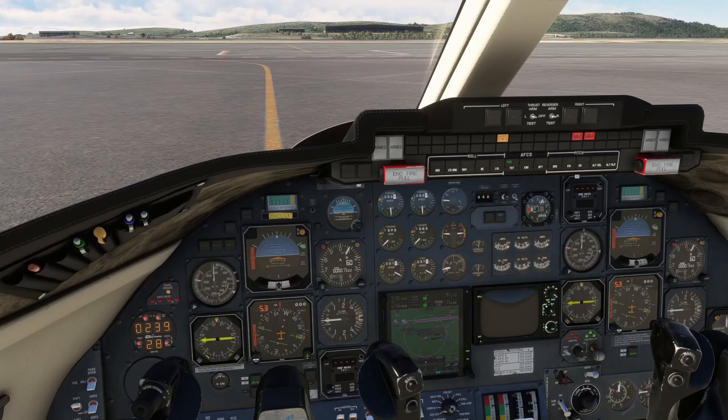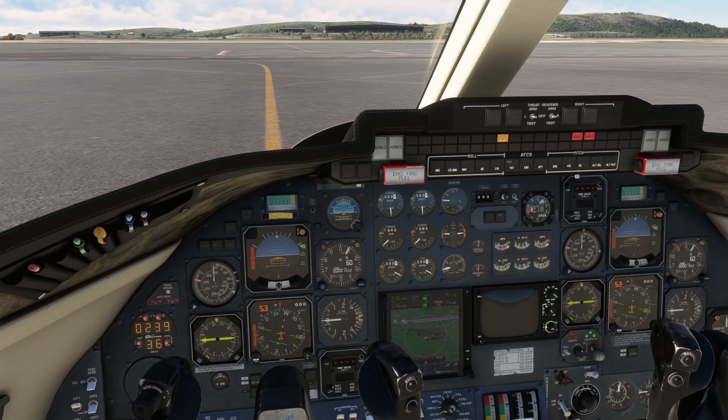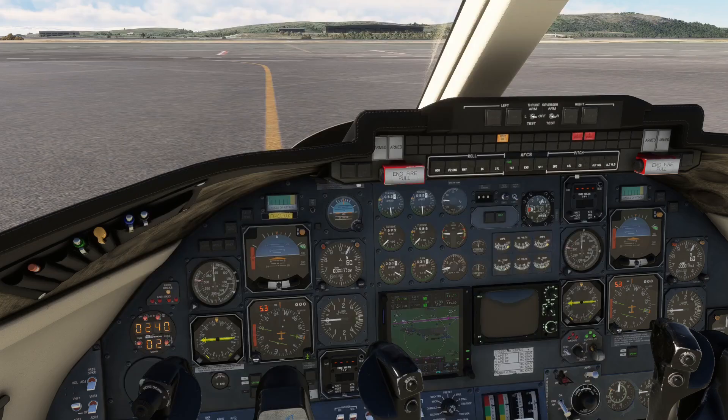Last but not least, we look up our reduced N1 settings using the partial power takeoff N1 setting chart for our thrust reverser equipment. Starting from the left, the outside air temperature is 4 degrees Celsius or about 40 degrees Fahrenheit. On the top row of the table we find our assumed temperature of 100 degrees Fahrenheit. We can now see that these two temperatures meet at 87.2% N1 — our new N1 setting for takeoff. The maximum N1 setting for our departure would have been 94.0% N1, meaning we have derated our engines by 6.8% N1, which would have been within limits for non-TR-4000-equipped aircraft.